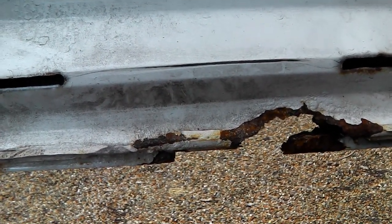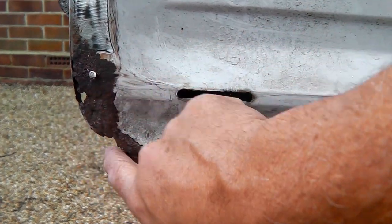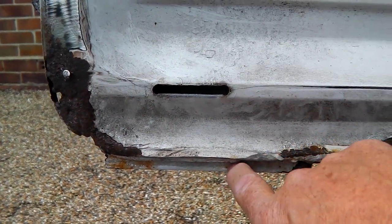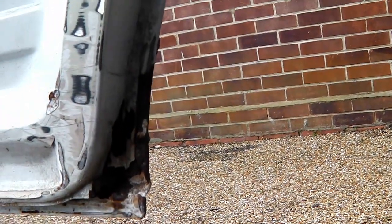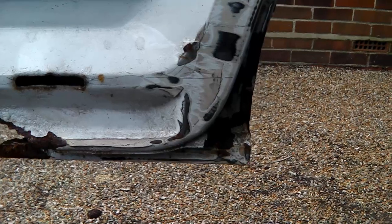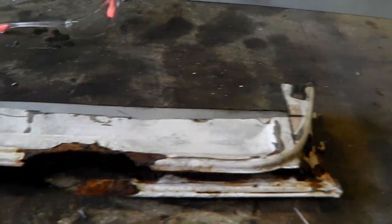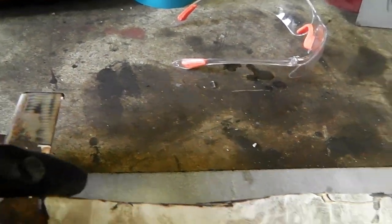I'll keep cutting until I've got good metal, so I can make a template to go back on there. That gives a good space in which to build the undersides, to fabricate them, and then hopefully put the skin on over the top. It's not an easy job for an amateur like myself, but we'll give it a try. Worst case I just buy another door. A bit of angle grinding later — this is the bit I've cut off, the bottom of the door, cut back to where the steel is good.